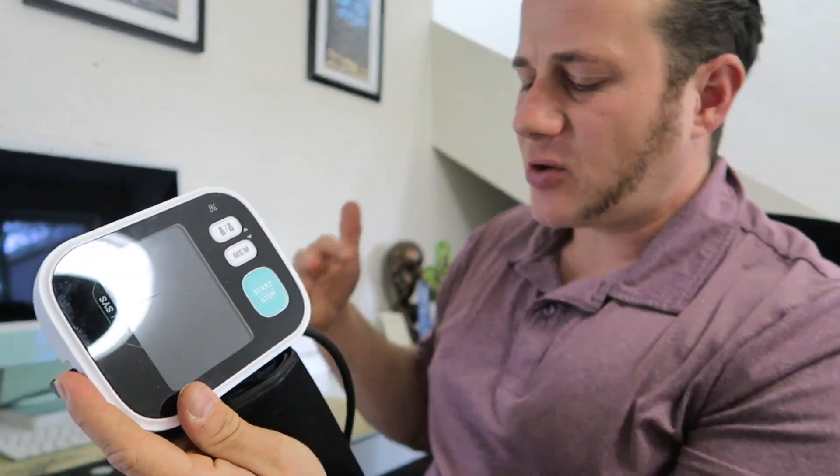It doesn't get too tight or feel uncomfortable using it, like some I've used in the past. It also comes with an app.